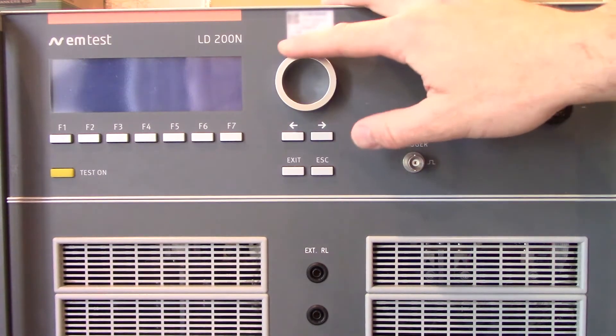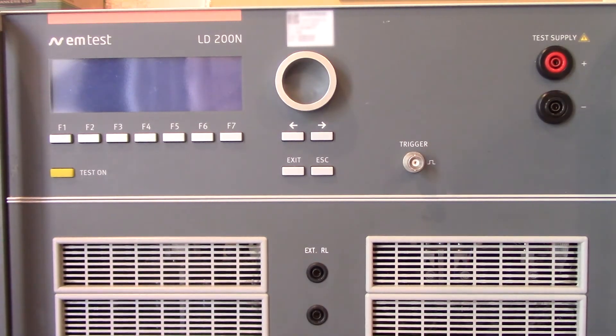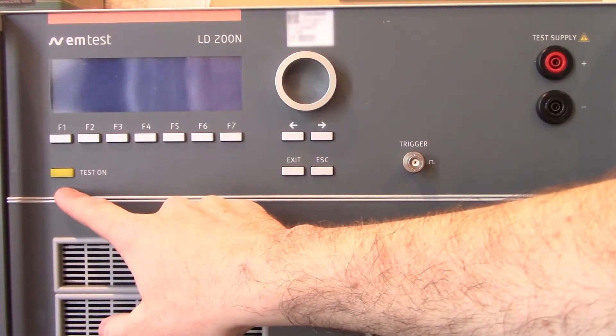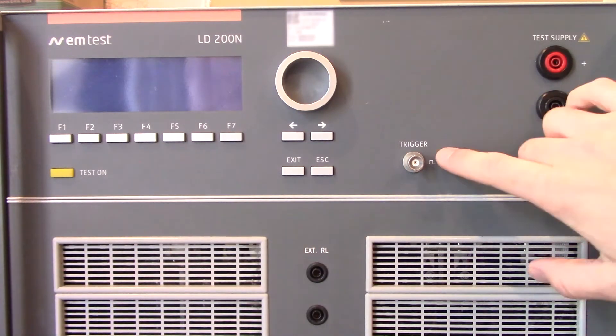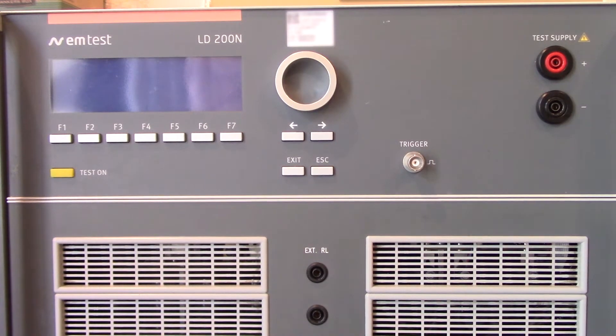You will see a turnstile here as well as additional keys. As mentioned, we're not too worried about those as we're using the software. You will see your test-on button. Following that you'll see your trigger and your device under test supply, or your DUT supply. One other thing you will notice down at the bottom is going to be your EXTRL. This is going to allow you to do some testing for Ford, both the FMC 1278 as well as the CS2009. That should just about wrap the front.